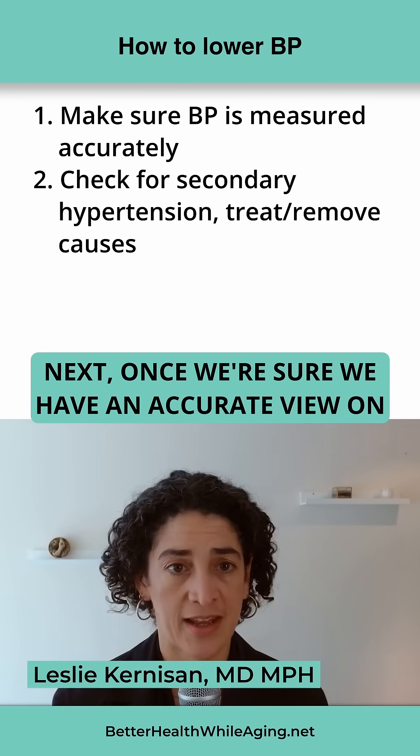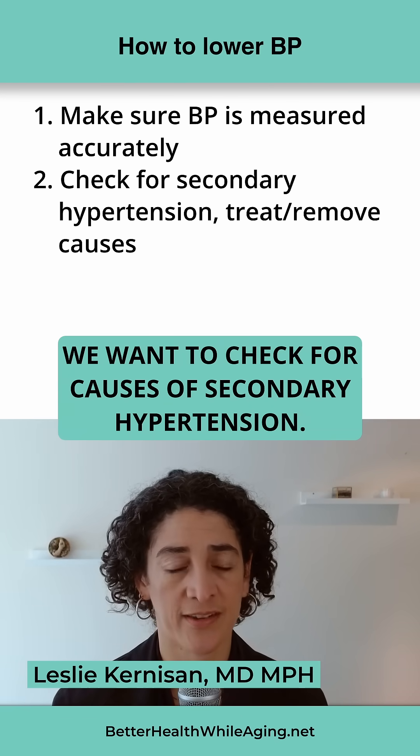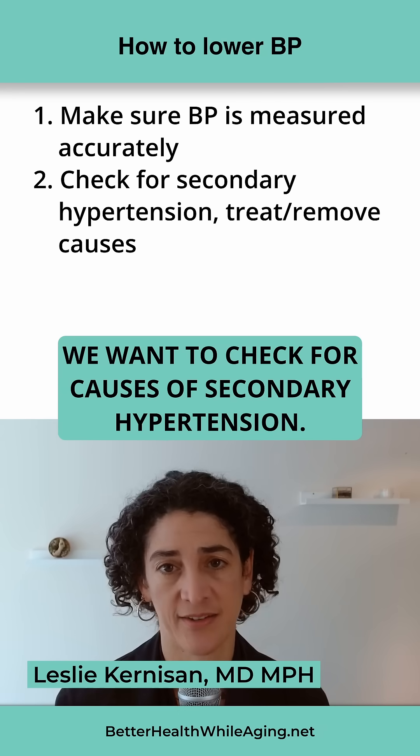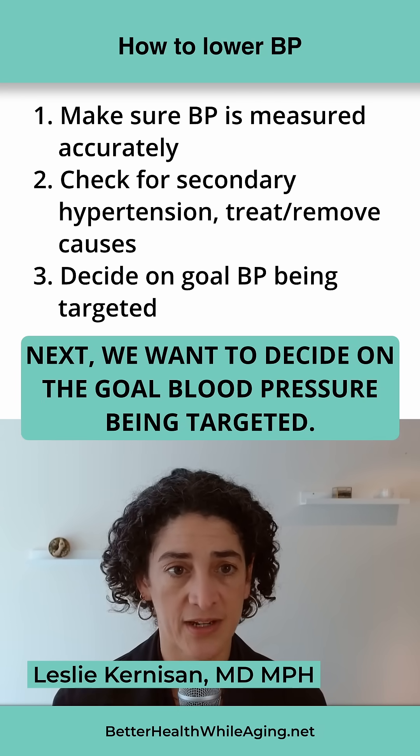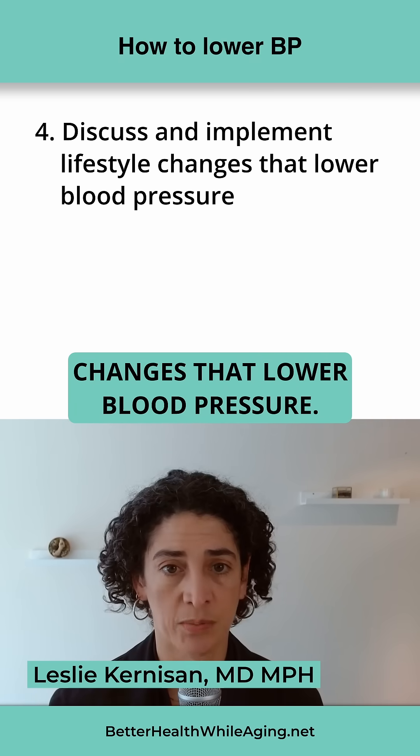Next, once we're sure we have an accurate view on what the person's blood pressure seems to be, we want to check for causes of secondary hypertension. Next, we want to decide on the goal blood pressure being targeted. We want to discuss and implement lifestyle changes that lower blood pressure.